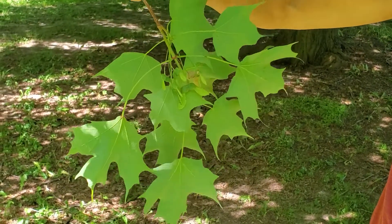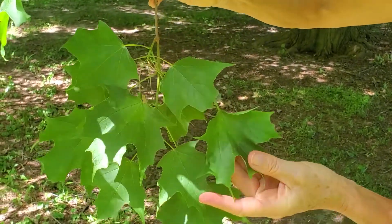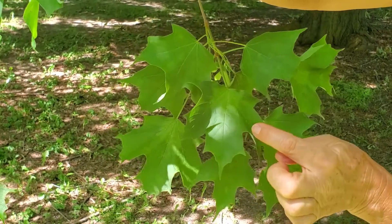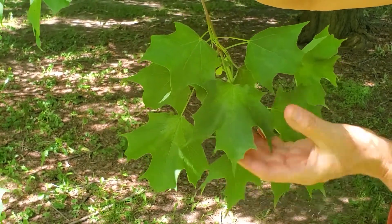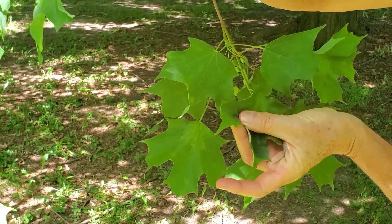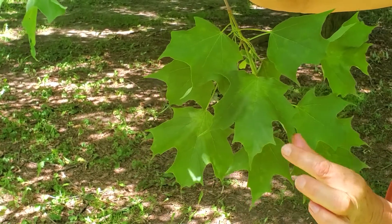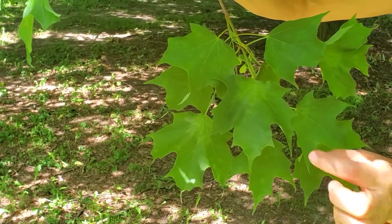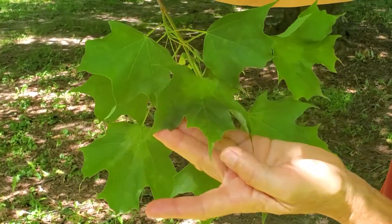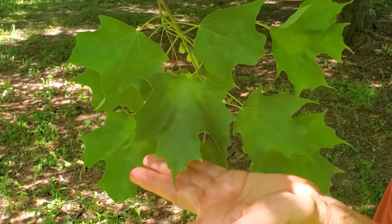Sugar Maple, like all maples, has an opposite simple leaf that is palmately lobed. In Sugar Maple, the sinuses between the lobes are gently rounded — not V-shaped like our red maple. The tips of the lobes are pointed, but they're not long, extended bristle-tipped points like a Norway maple. It has a much softer look to it, not a starburst look.